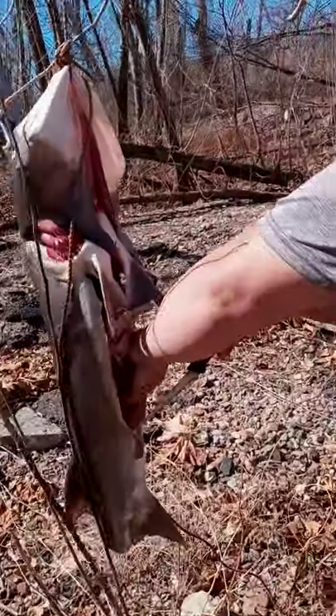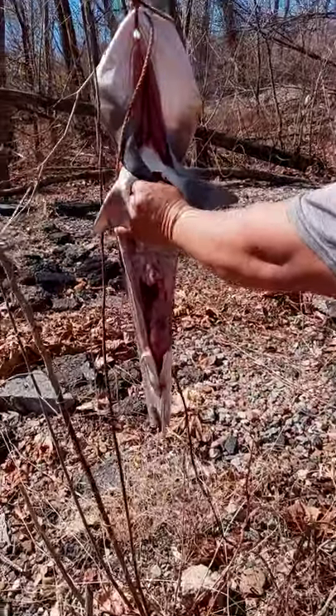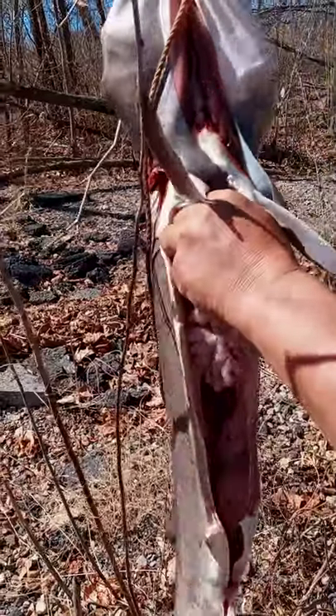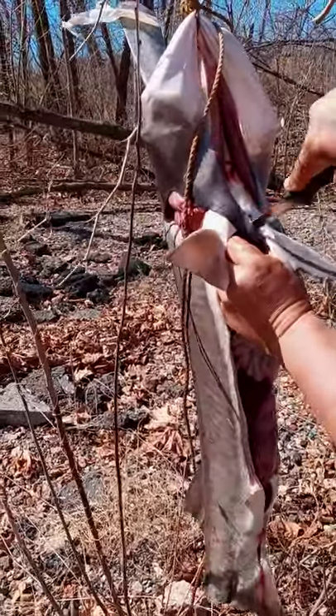Stomach meat is off. Here comes all the guts — just cut out the top and it falls out.